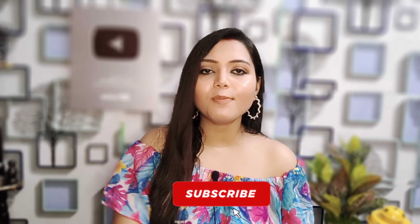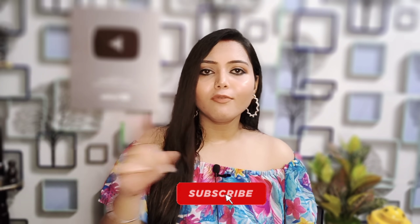If you want to subscribe to our channel, please like, share, and hit the bell icon. Let's roll.